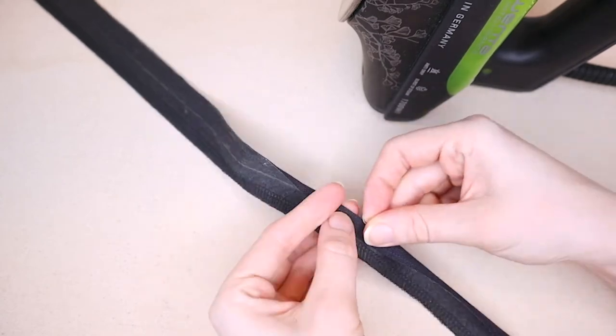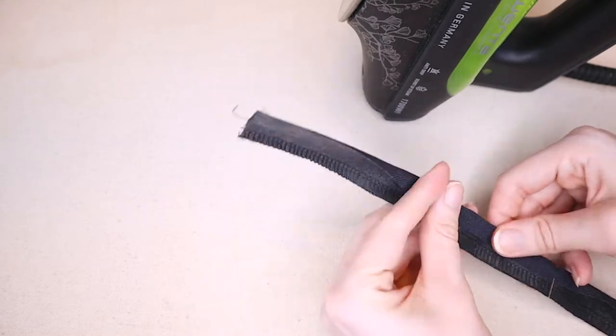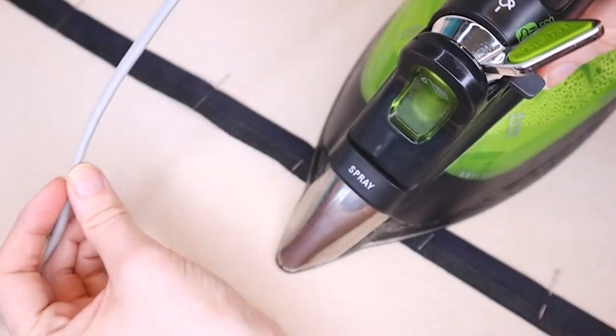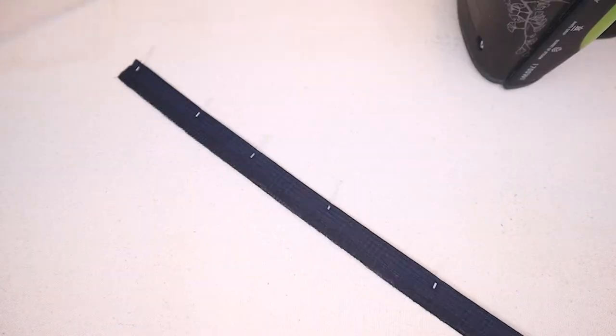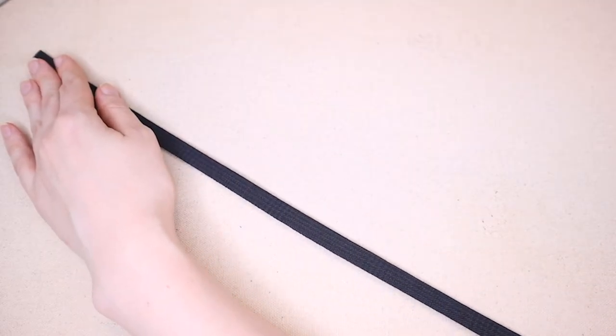Fold the long raw edge inward, pin in place, and then press to create a crisp edge. Remove the pins, press again, fold the overlocked edge inward and pin if needed. Then press again to create a crisp edge on this side as well.